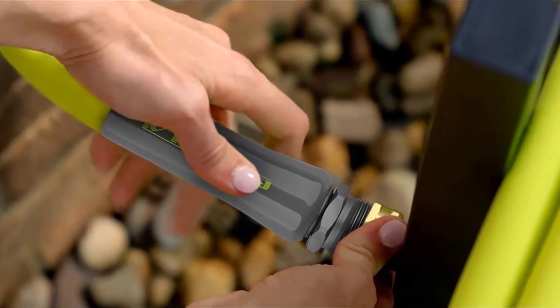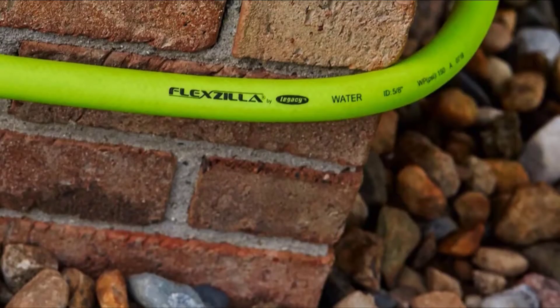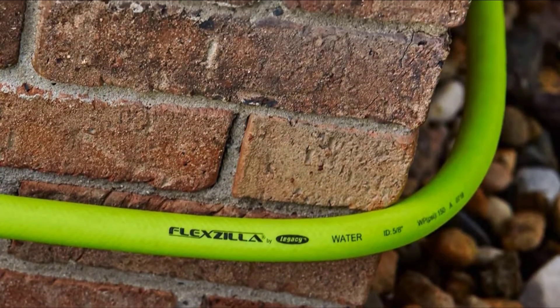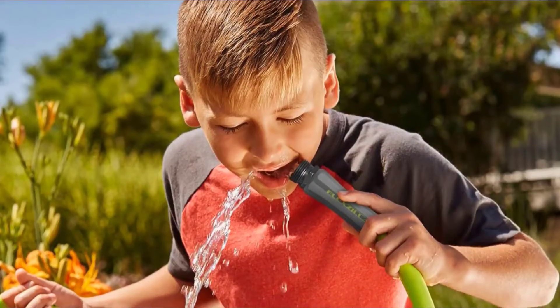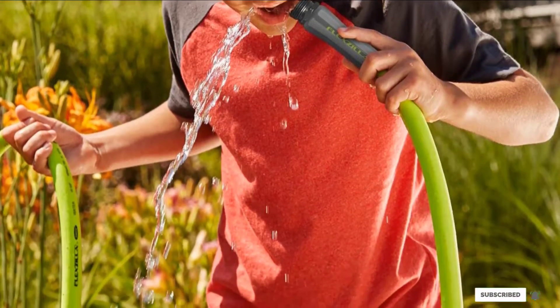It also features durable rubber O-rings to prevent leakage and an inner core that won't fail under pressure. In addition, it's memory-resistant, meaning it will still lay flat regardless of how many times it's been coiled up. Its versatility, all-weather reliability, and affordability make it our hands-down best choice.